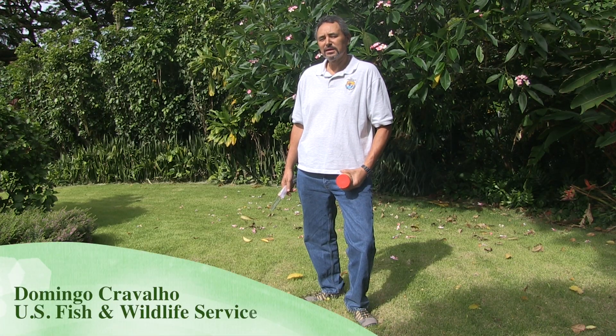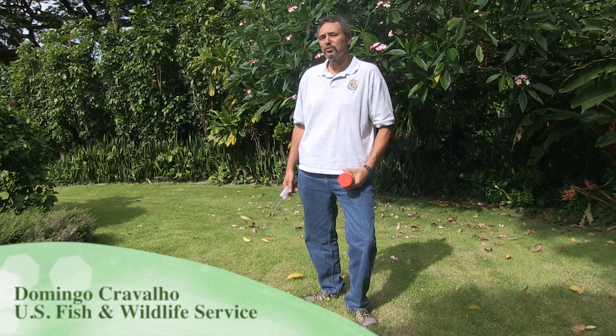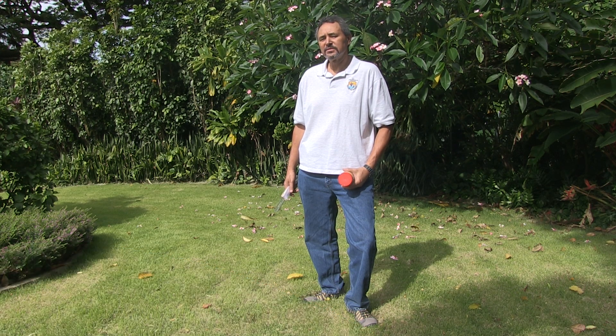Hello, my name is Domingo Corvalho. I'm an invasive species biologist for the U.S. Fish and Wildlife Office here in Honolulu, Hawaii at the Pacific Islands Fish and Wildlife Office.